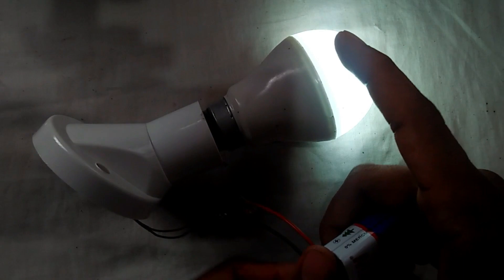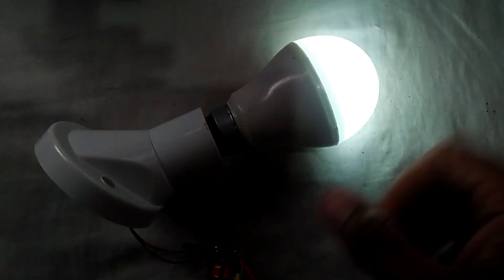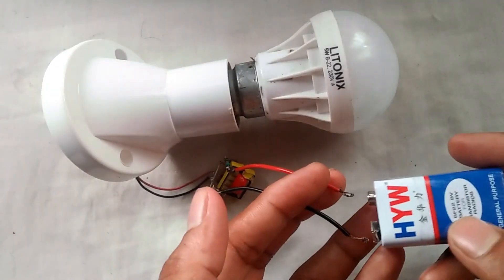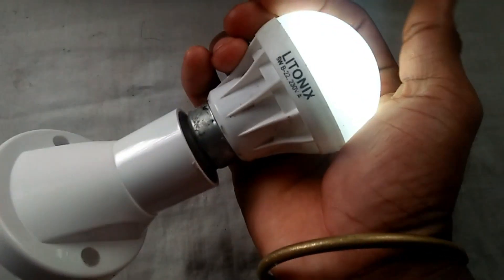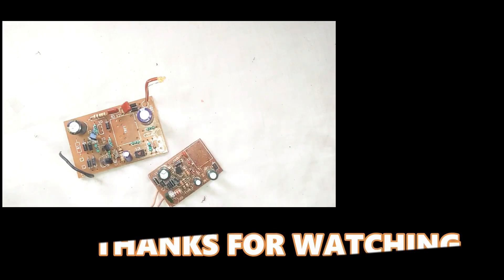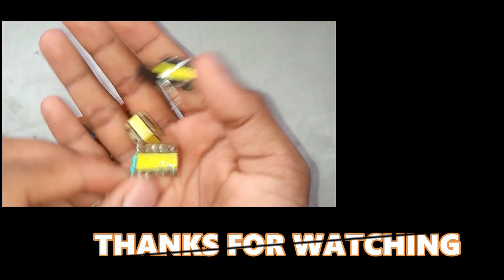We will put a chargeable battery with the chargeable battery. Please use the transformer to make the power and charge at all times.